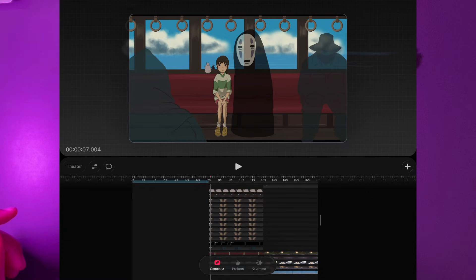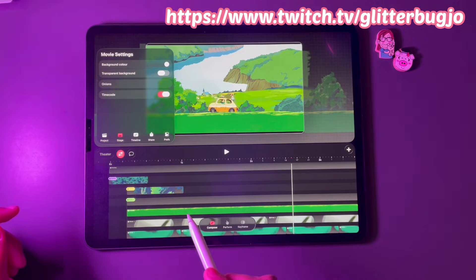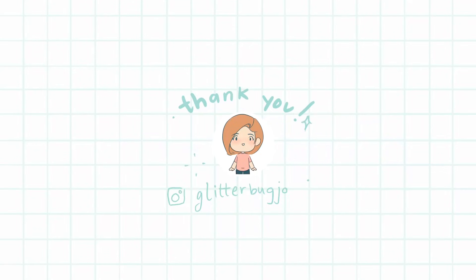You can always watch me animate live on Twitch and ask me any questions about animation and art in general there too. Thank you so much for 7,000 subs — I'm very grateful to each and every one of you.